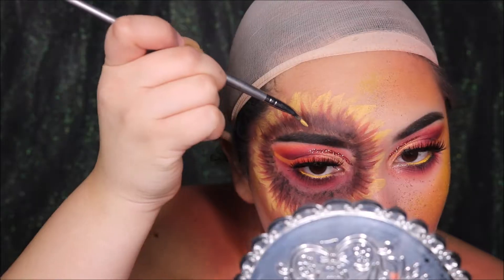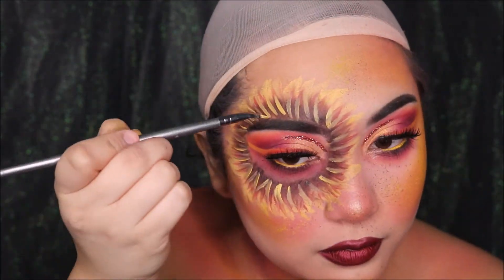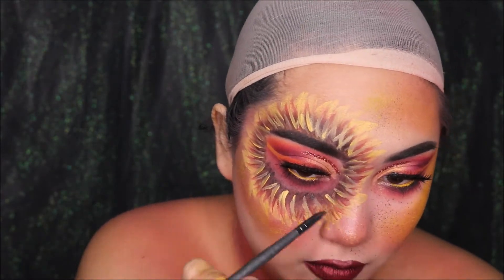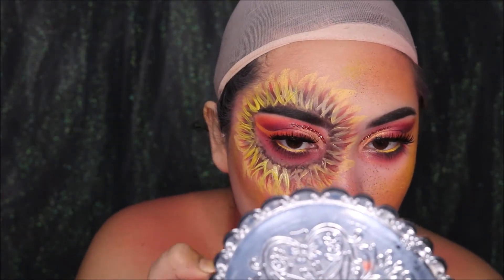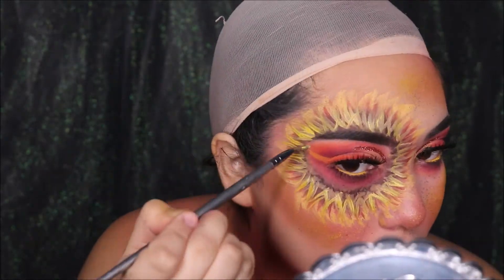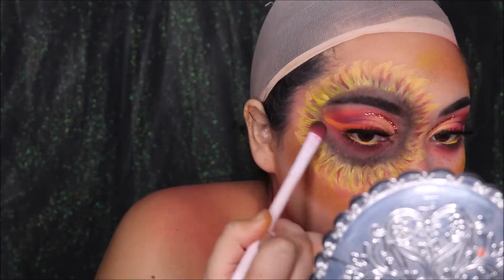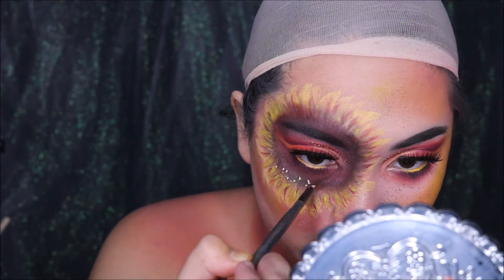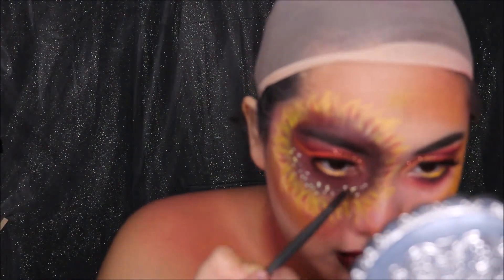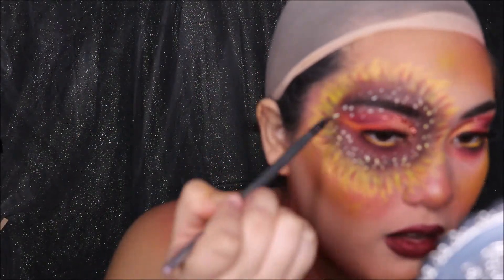For some little highlights in the middle, I'm adding the Suva Beauty Hydro Liner. I'm just stippling a bunch of dots all over the middle part of my flower.